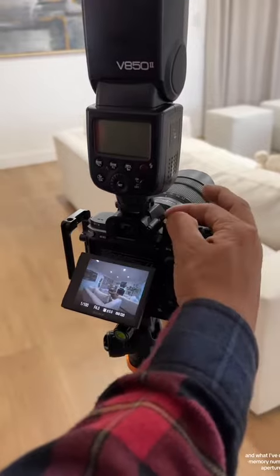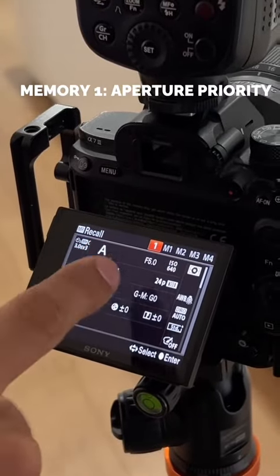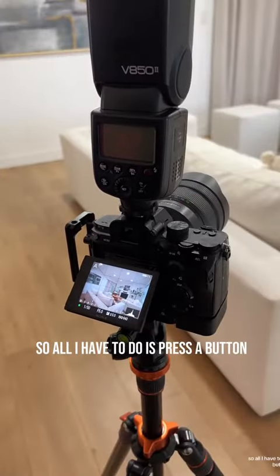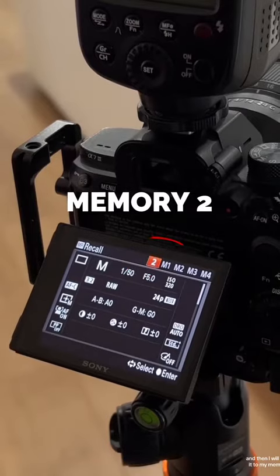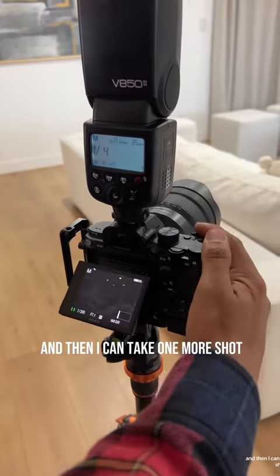I set my memory number one to aperture priority at F5, ISO 640. What this does is it does the thinking for me. All I have to do is press a button and it brackets three shots. Then I change it to memory number two, turn on the flash, and take one more shot.